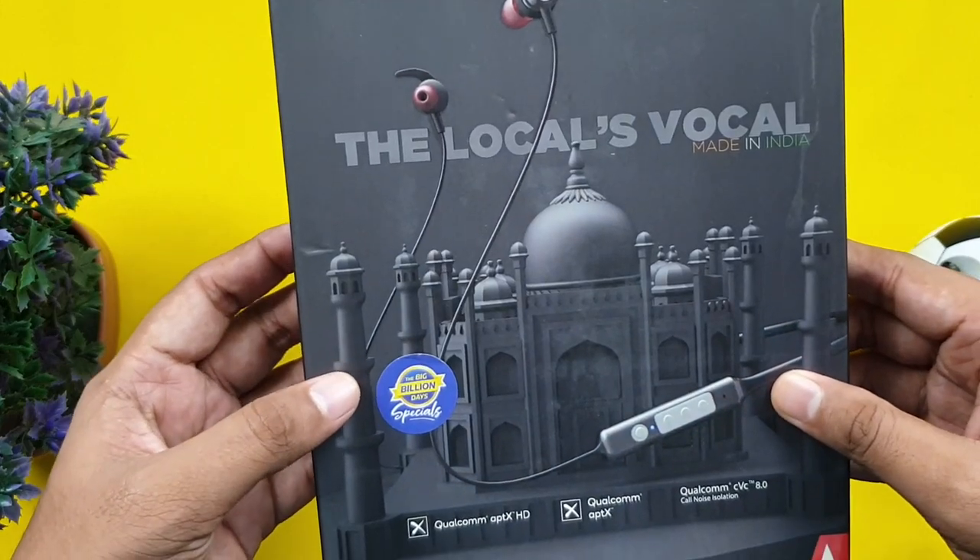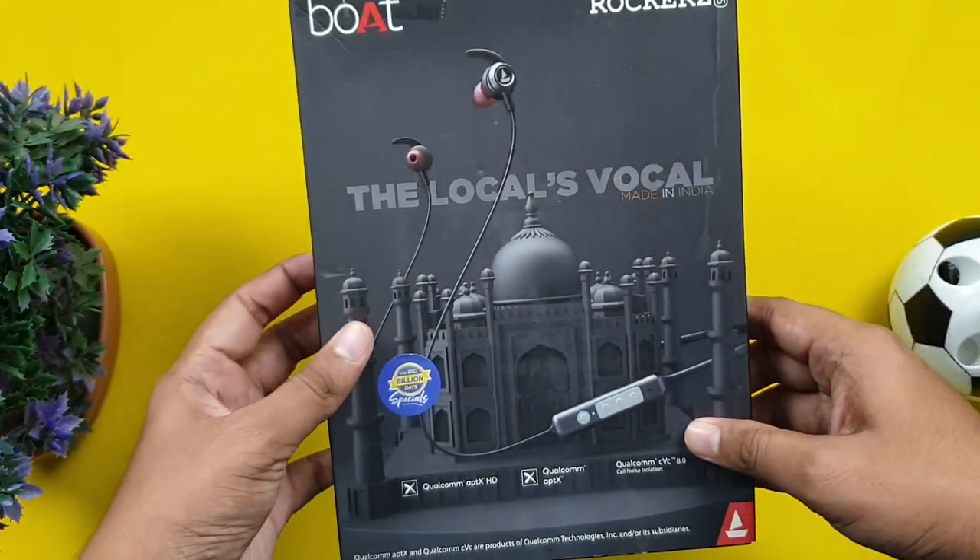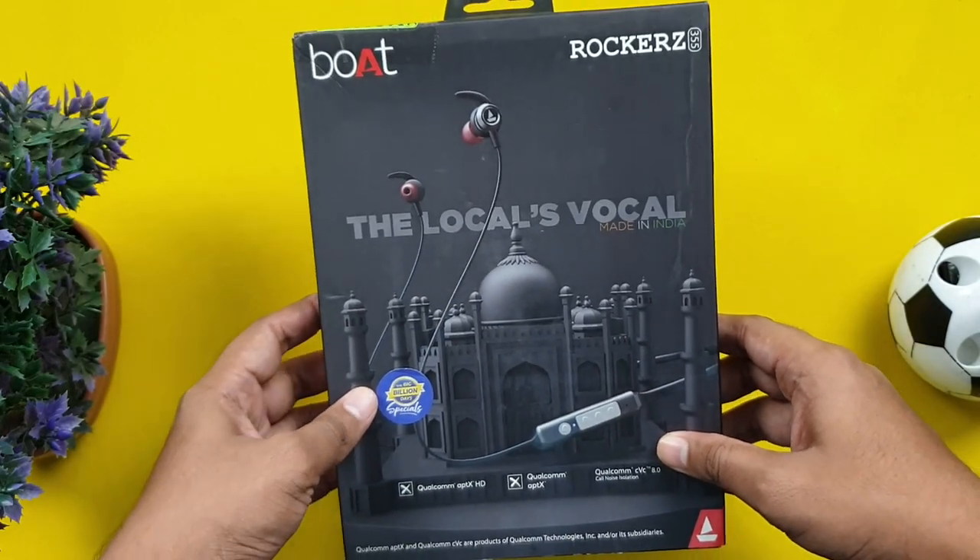This neckband is now announced in the Flipkart Big Billion Day Sale, so I think Flipkart is exclusive. If you don't know, you can tell us in a comment.